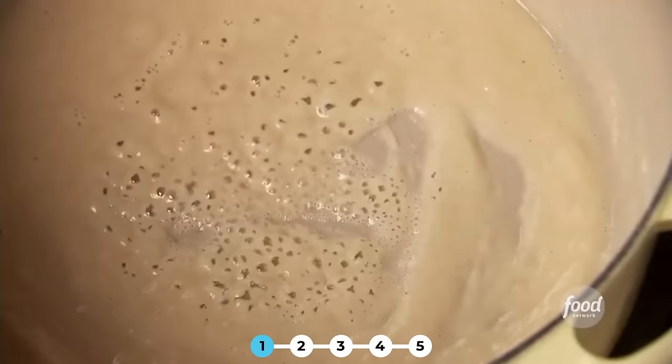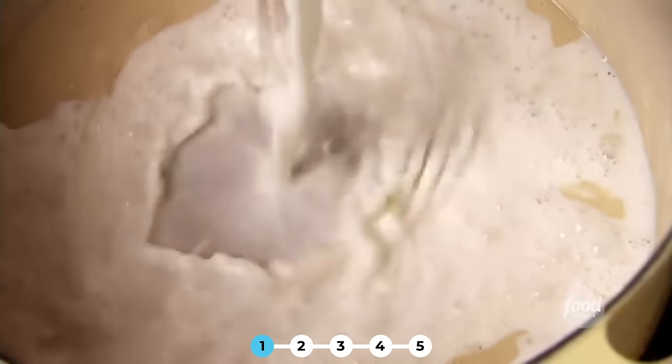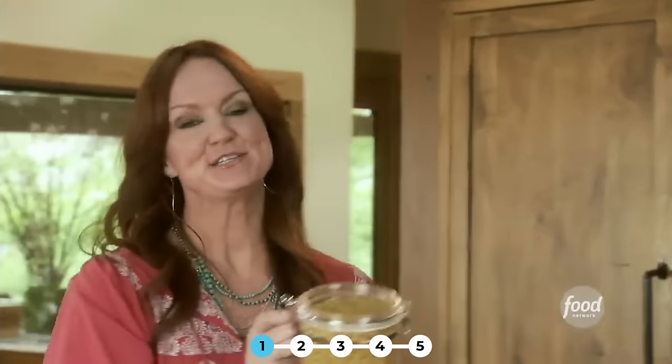The roux's been bubbling for a few minutes and now I'm gonna add the milk. Whisk it as you add it. Now this needs to cook for a good five minutes to bubble up, so I'm gonna add the macaroni to the boiling water.